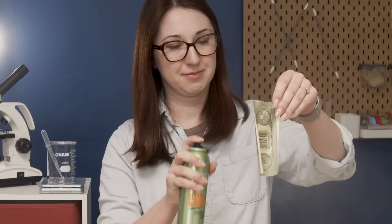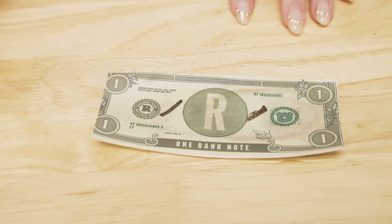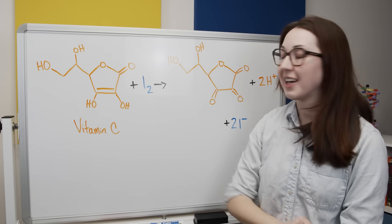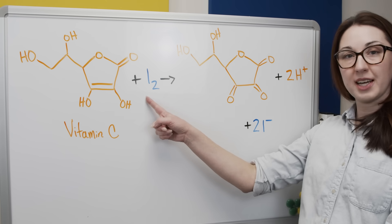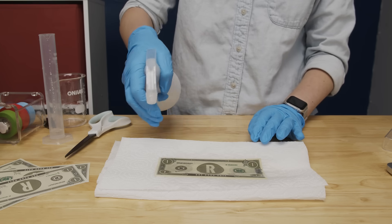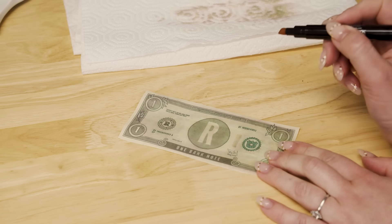Alternatively, we could try blocking the iodine from interacting with the starch rather than breaking it down. We could try something hydrophobic like hairspray — but that did not work at all; it almost made the reaction faster. Hairspray is a no. Or you could try vitamin C. Vitamin C, aka ascorbic acid, reduces iodine into iodide ions, which are basically colorless in solution: I₂ becomes 2I⁻. So we can spray our bill with a little bit of vitamin C dissolved in water, let it dry, and then try out the pen. The vitamin C worked.